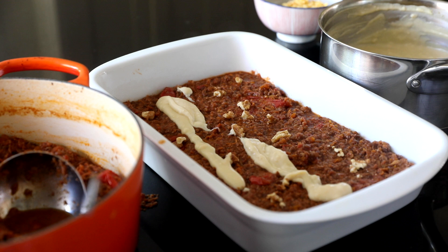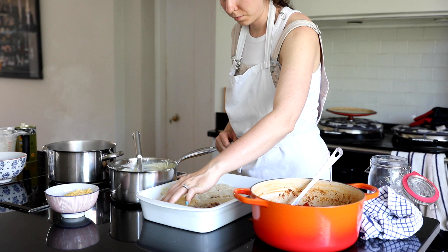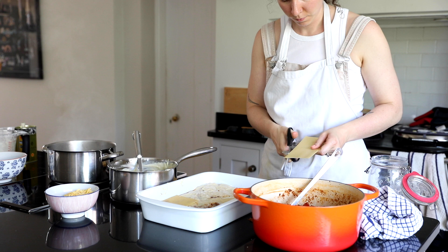A little tip I picked up is if you use a pair of scissors to cut the edges of the pasta sheets just very slightly then you can get a much better fit for your lasagna slices. Revolutionary I tell you.